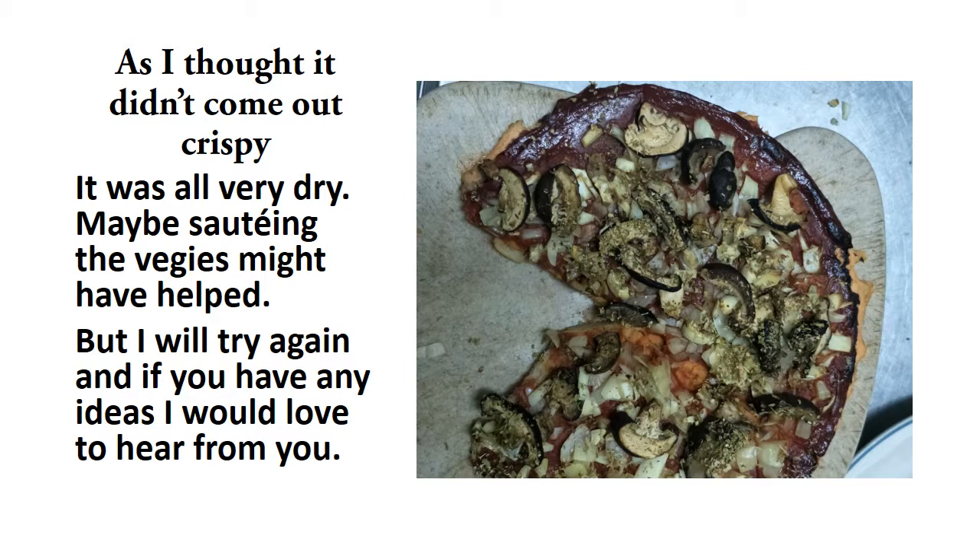As I thought, it didn't come out crispy — it was all very dry. Maybe sautéing the veggies might have helped, but I will try again. If you have any ideas, I would love to hear them.